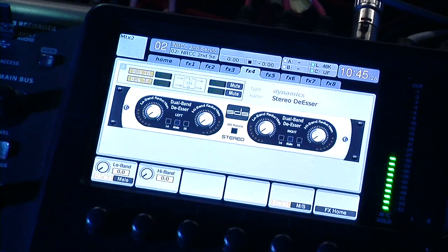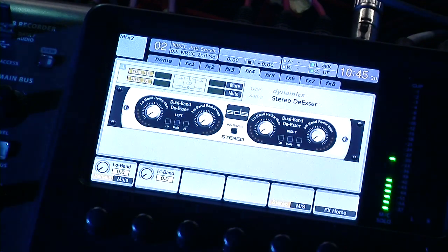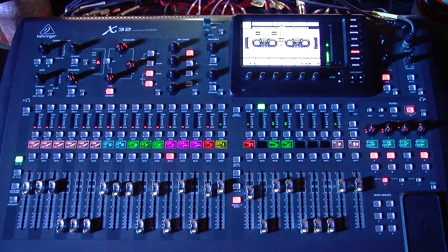There are basically the two main things that I see. There's also a bunch of other things they've added, some new features with direct control of all the mic preamps and whatnot. So go read the additional release notes from Behringer for what they released with this new update and check it out. But until next time, thank you — have a great day.